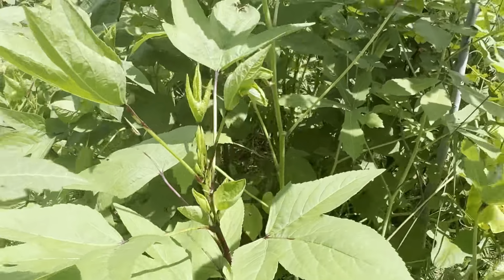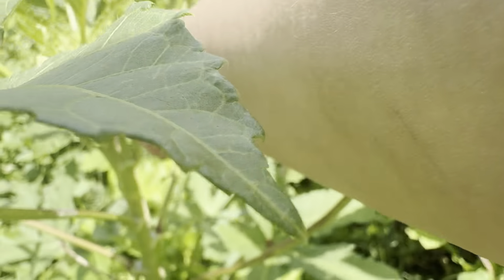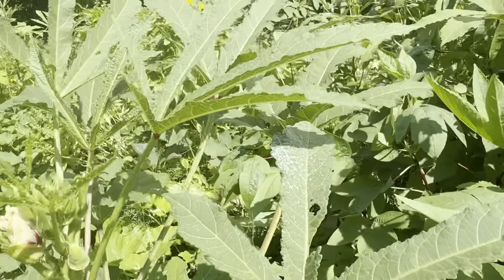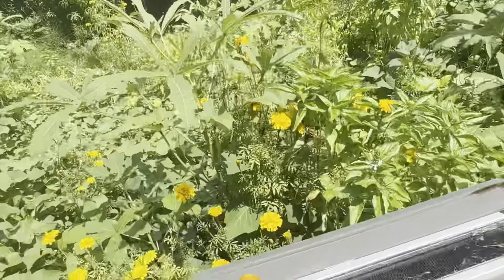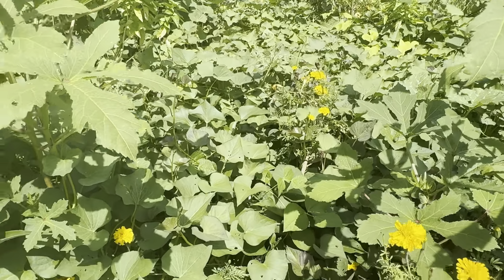So we got the okra here. We got cucumbers. Squash over here. Tomatoes. Lacinato kale. That is more basil that I need to deadhead. This basil probably said she won't leave me alone — I'm trying to have my babies. I ain't ready for you to go. We don't need it to pollinate yet.